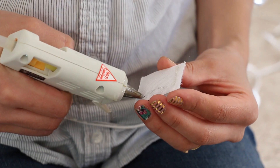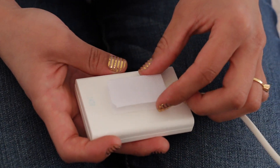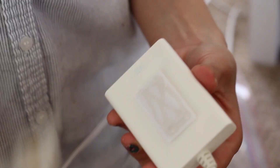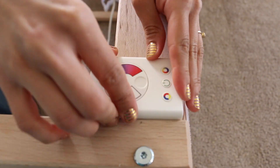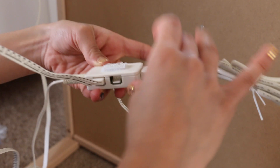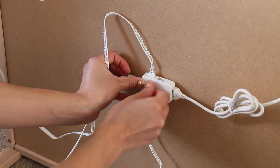Here I'm using the rest of our Velcro pieces and hot gluing them onto the back of the controller of the LED lights. Now I'm attaching the controller onto the side of the table. I also made sure to use hot glue, zip ties, and tape to secure all the cables underneath of the table.